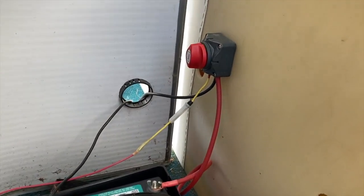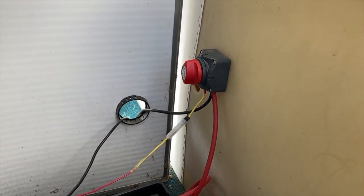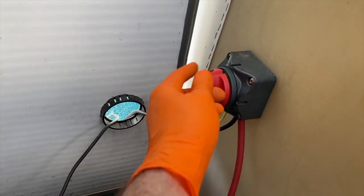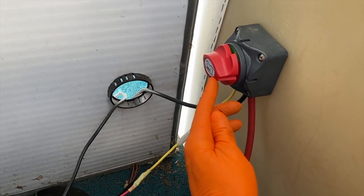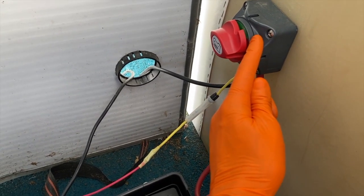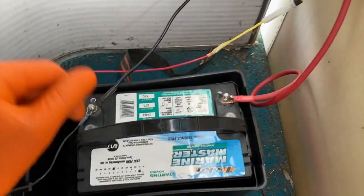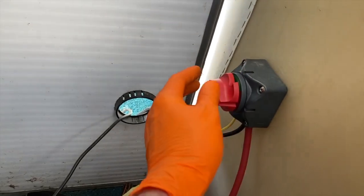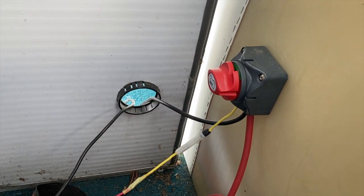However, disconnecting the cable gets annoying over time, so my dad installed this awesome switch. Right now it is in the off position. All we have to do is turn it clockwise until the battery icon is upright and the mold on the button is in line with the green 'on' portion of the switch. We've now completed the electrical circuit, and the battery is providing electrical power to our boat.